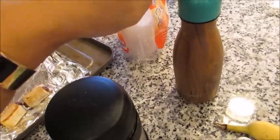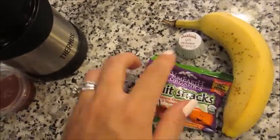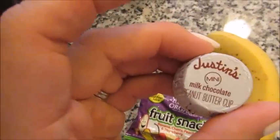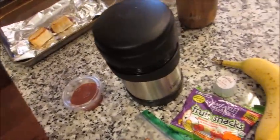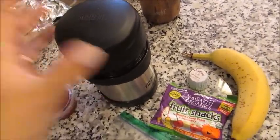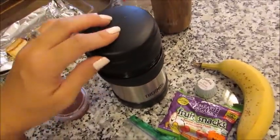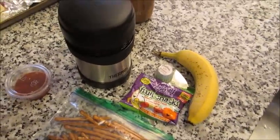He's also going to take his Swell bottle today — this is a nine-ounce Swell bottle with some ice water in it. I'm going to give him a banana, one of these Yum Earth organic fruit snacks, a little Justin's peanut butter cup as a treat, and then some pretzels as well. This is a nice lunch idea for your child, yourself, or your husband, especially in the colder months. It's nice to have something hot, and these actually keep your food hot for about five hours. That is lunch idea number two.